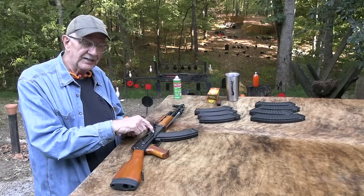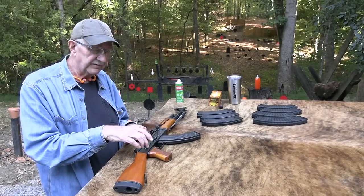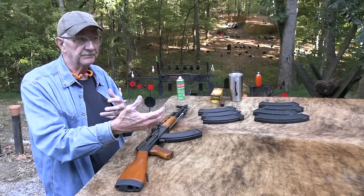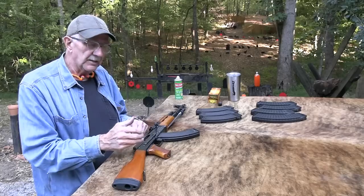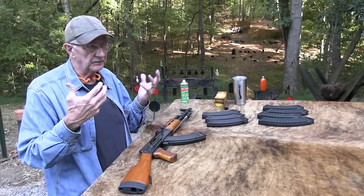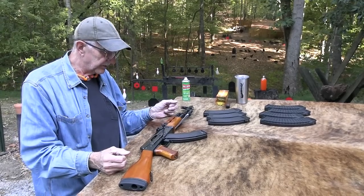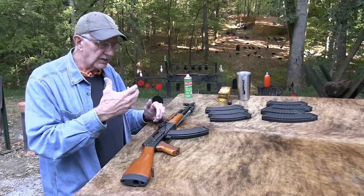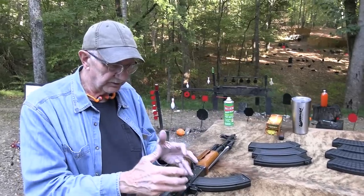The Chinese stamped receiver firearms had a 1.5 to 1.6 millimeter stamping — thicker metal in their stamped firearms. The Russian ones were just one millimeter. So these were thicker, heavier metal in the stamped receivers of the Chinese guns when they went to a stamped receiver.